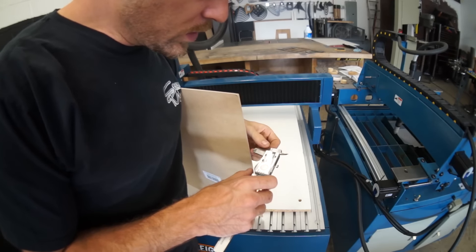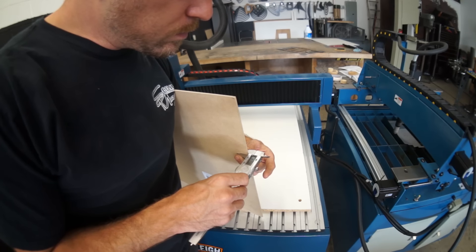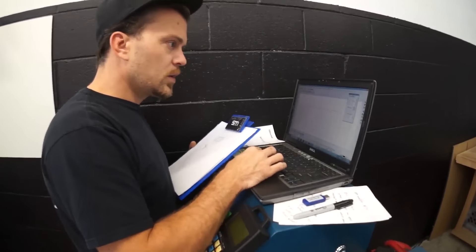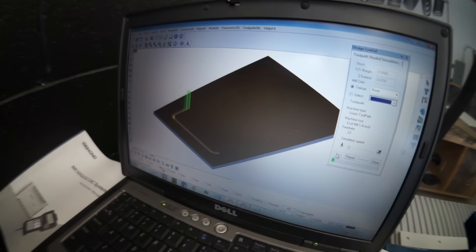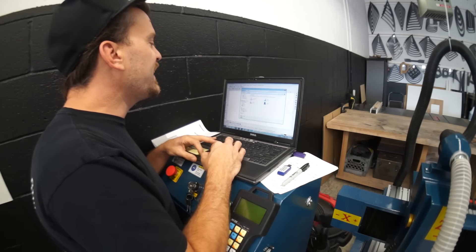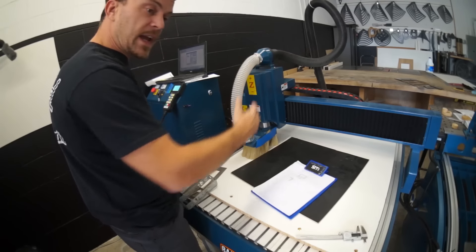I'm just going to use this wood, so we need to measure our material thickness. We're going to output the toolpath and save it. We have our vacuum hooked up and we have our new bed.